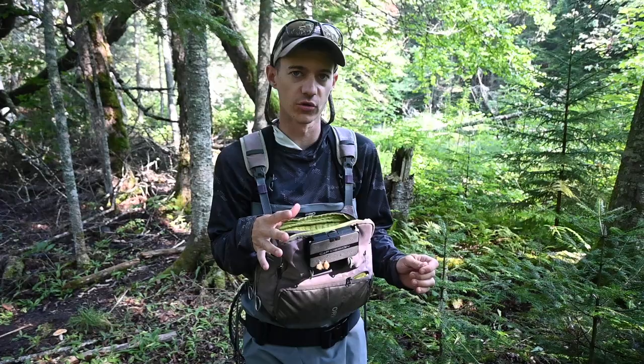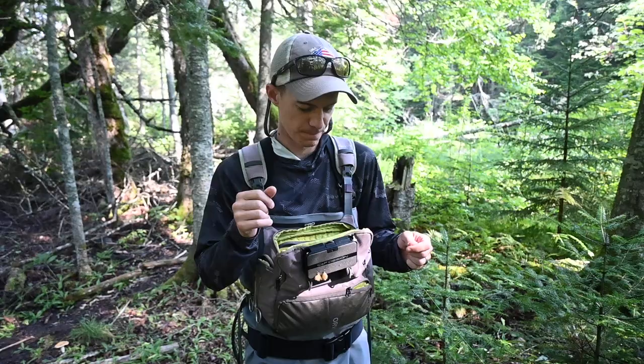Hey, my name is Josh. We're out here fishing a small little pocket water stream and the technique of choice today I'm gonna try is kind of like a Euronymphing thing but more of a dry dropper setup.